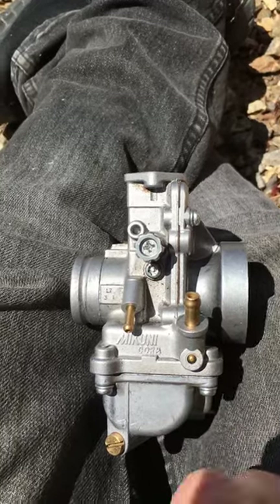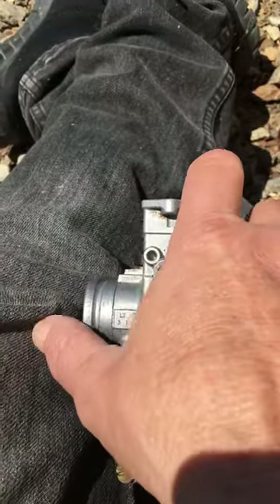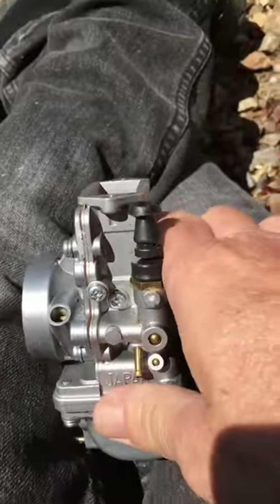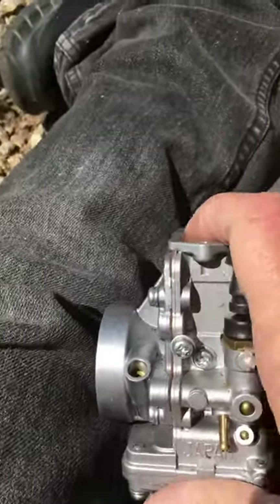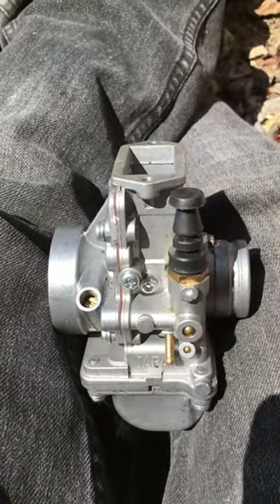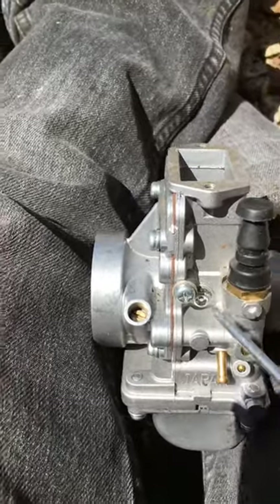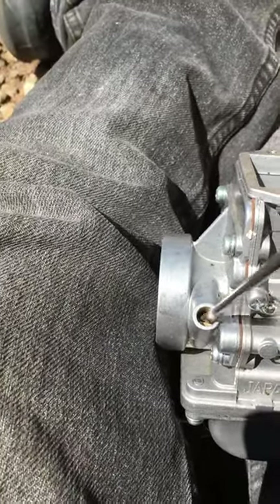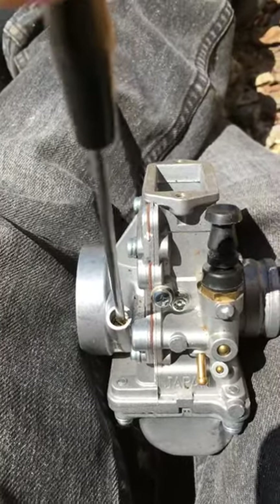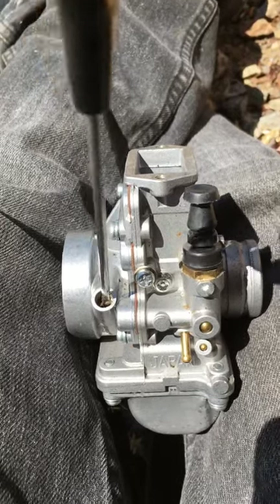Get your bike fired up. This is your idle — open your slide a little bit so it's slightly high. Your baseline: you're trying to determine what size pilot jet you want to run, and it only controls zero to a quarter throttle on most carburetors. Baseline on this particular carburetor is two turns out from bottom. When you bottom it out, just stop — don't crank down on it, just touch the seat and back it off.